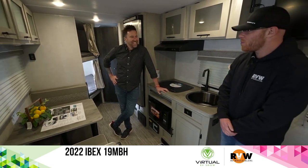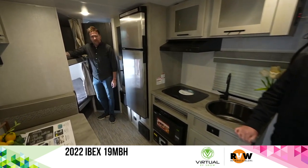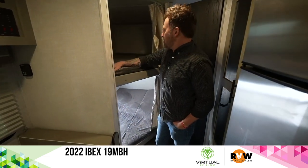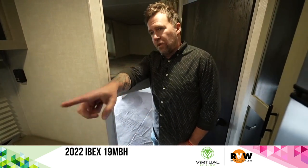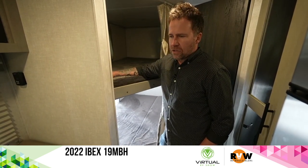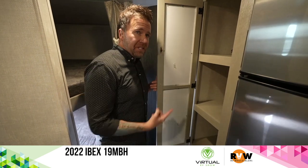The additional guest room in the back is a selling point. It's kind of shocking when you're standing outside and find out this thing sleeps five — one up here, one down here, one on the dinette, and two in the bed. You can probably squeeze more in depending on how big your kids are. There's a lot of room to bring people along.